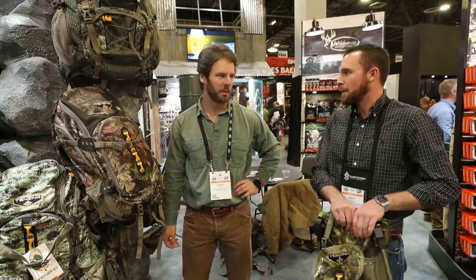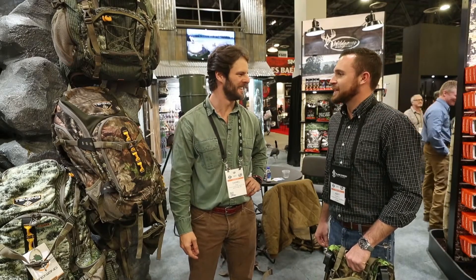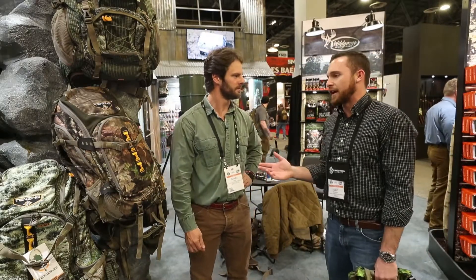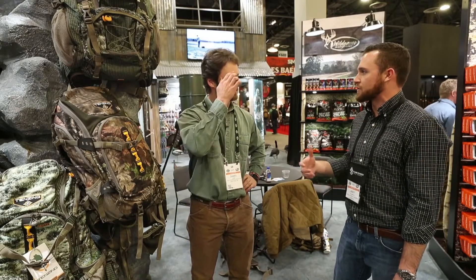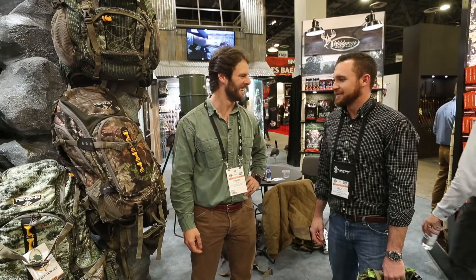I had my Tenzing pack the whole last season in the mountains and at home deer hunting — it's been great. The 2220 is my personal pack that I use. It's great for both day trips in and out to the whitetail stand — modest enough to get the essentials in, but also large enough to accommodate some of your western hunting. Perfect for the guy that's looking for a pack that can do both. We're all big fans of Tenzing, so we love all the gear. We appreciate it, man.